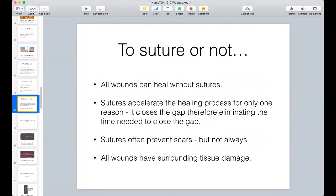To suture or not to suture - here's the deal. All wounds can heal without sutures. What sutures do is they accelerate the healing process for only one reason: they close the gap and therefore eliminate the time needed to close the gap. Sutures often prevent scars, but not always. In almost all wounds there's surrounding tissue damage - unless a wound is created by a super-sharp scalpel blade by a surgeon, most wounds require blunt force trauma of some sort, and the wave of pressure and damage that goes out from that laceration can do soft tissue damage.